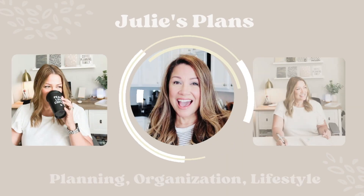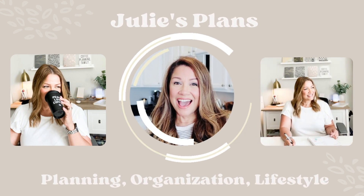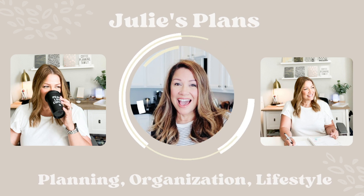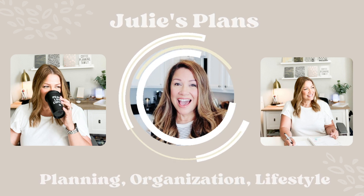What's up everyone? Welcome back to my channel. I am Julie of Julie's Plans and today we're going to be taking a look at the Laurel Denise Project Planner. I'm telling you right now I think that you should run over there and grab one because I think this is going to fly off of their website super quick.